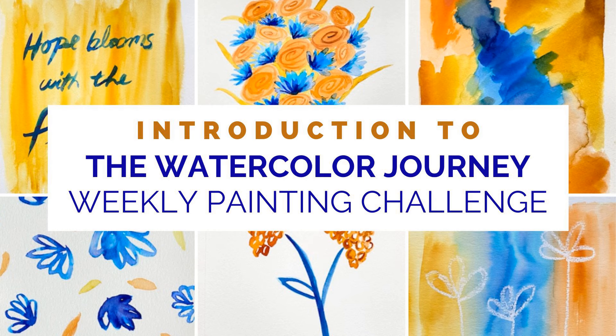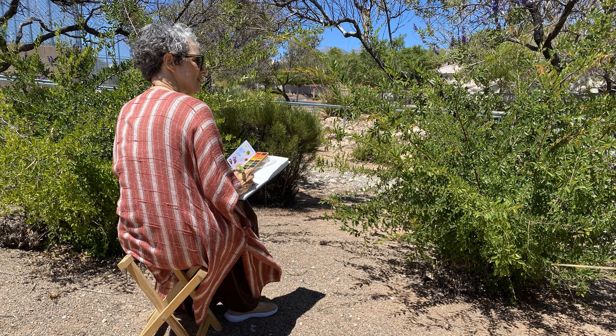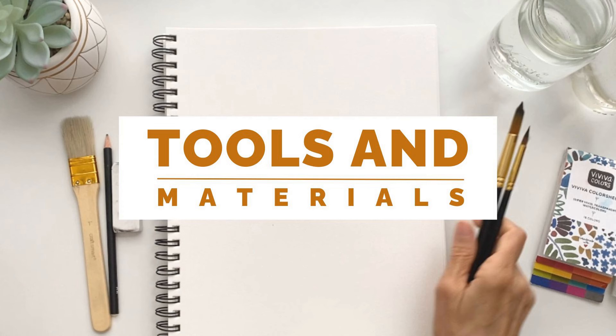Welcome to Lesson 1 of the Watercolor Journey Painting Challenge. Hi, I'm Kris, artist, designer, watercolor teacher, and desert dweller, and I'm so glad you're here. I'm excited to get into Lesson 1 because today I'm going to talk to you about watercolor supplies I'm using during this challenge and why.